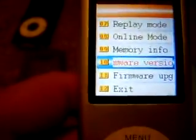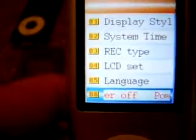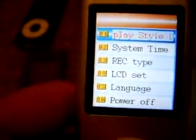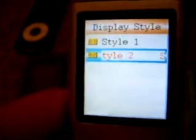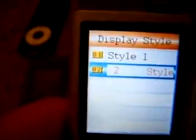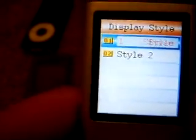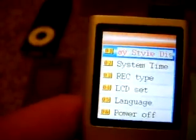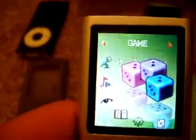The only option I have is going back up to Setup and to Display Style — these are the only two options that I have here. Style 2, which I'm probably using right now. Let's try Style 1 — so we'll see how that works. The menu changed. That's about it, that's the only options that I have.